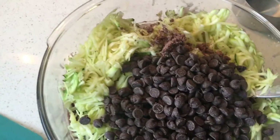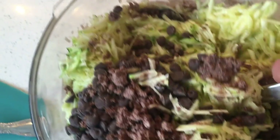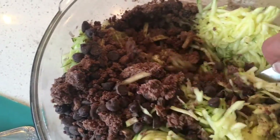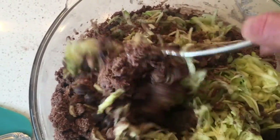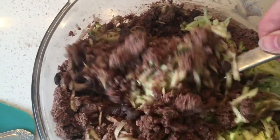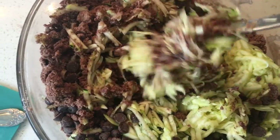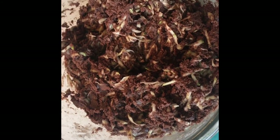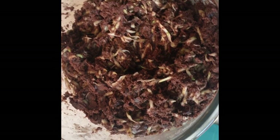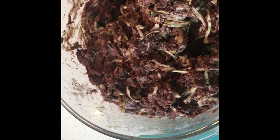Let's add our cup of chocolate chips in as well. We're going to fold everything together — you're lifting and stirring and folding it into itself. It is a little heavy and tough at first, but as you stir you'll notice the powdery areas start to get moisture from the zucchini. You can see that the moisture from the zucchini has now transferred to the flour side — the batter is now ready to put into our cupcake liners.